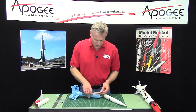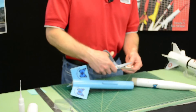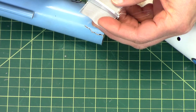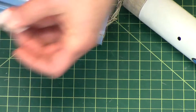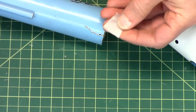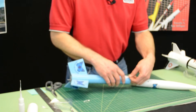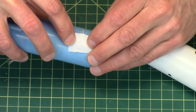So I'm going to cut the patch just a little bit bigger than the zipper on the tube. The thing about fiberglass is it has a lot of little whiskers on it — you're just going to cut or sand those off later. I want it just a little bit bigger than my cut right there, just like that.